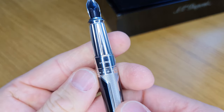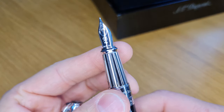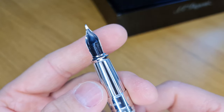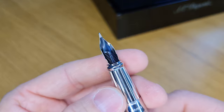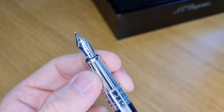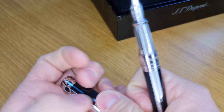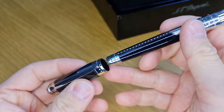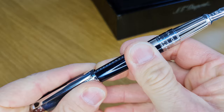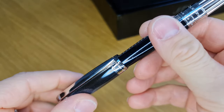As well as ST DuPont, it says Paris on there. The nib sort of curls around the feed — it's got a shallow feed on the back. The nib looks to be the same as on the standard D-line pens. The cap will post on the back and it clicks into place on one of these grooves, and it fits quite securely.